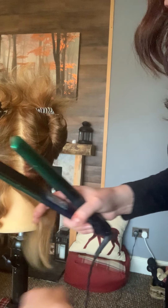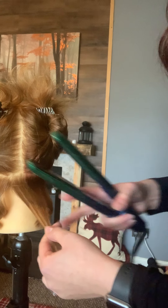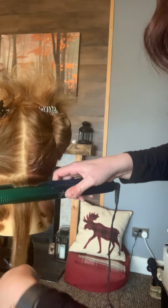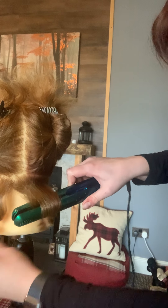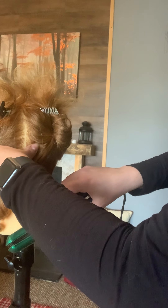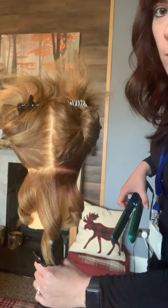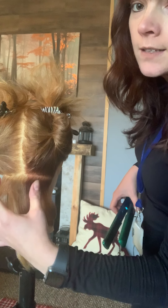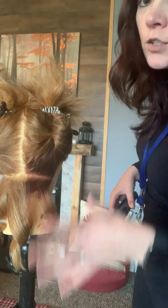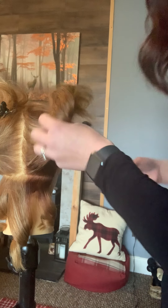If you want the curl slightly softer or bigger, you can take a bigger section. Taking a bigger section is going to make a bigger, looser curl. You can see that the one in the middle is much, much softer because it is a wider section. So you can do different types of curls with the straighteners — you don't have to limit yourself to just one.